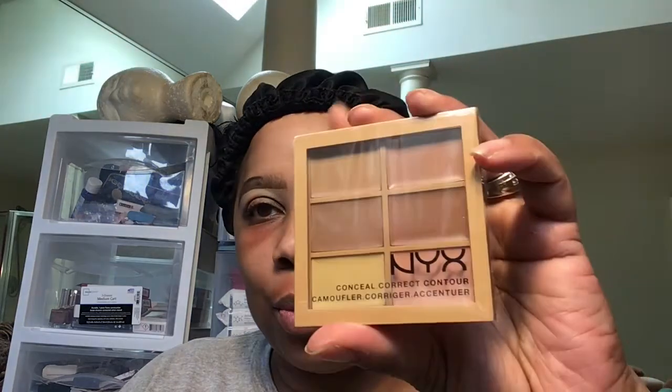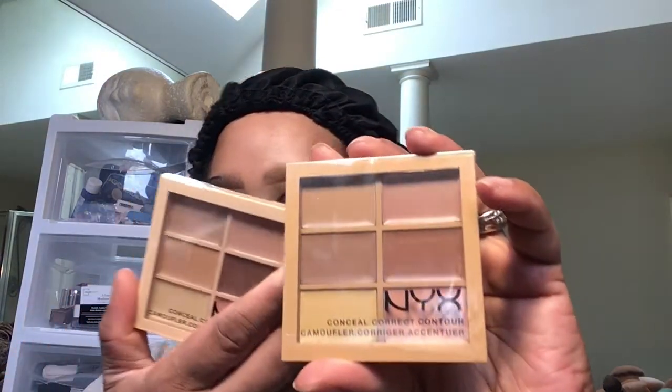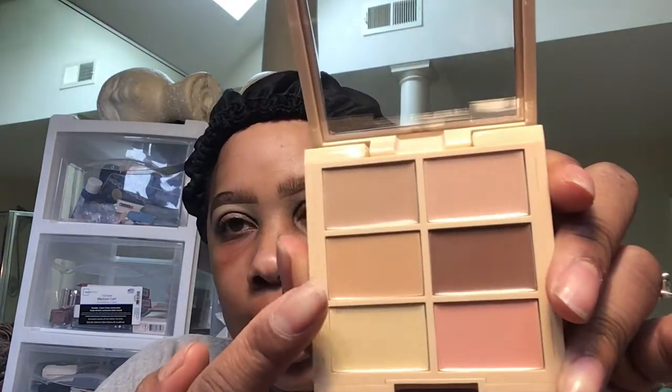I'm not sure — maybe I'm in the light. I'm going to try the light color and see how that works. As I'm looking, I'm going either here or there, or a mixture of the two. I'm taking my ring finger — it's a little tacky.